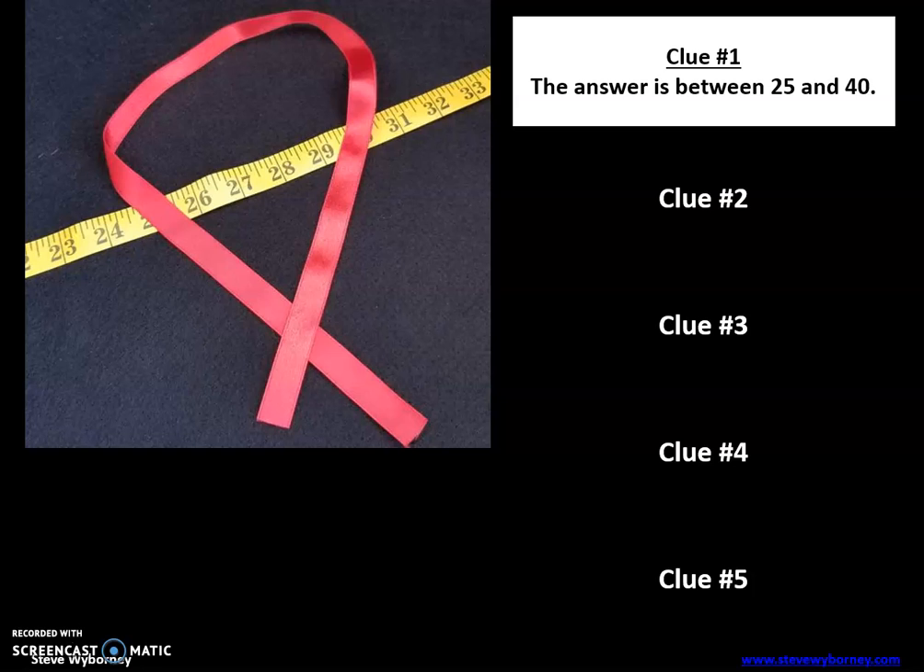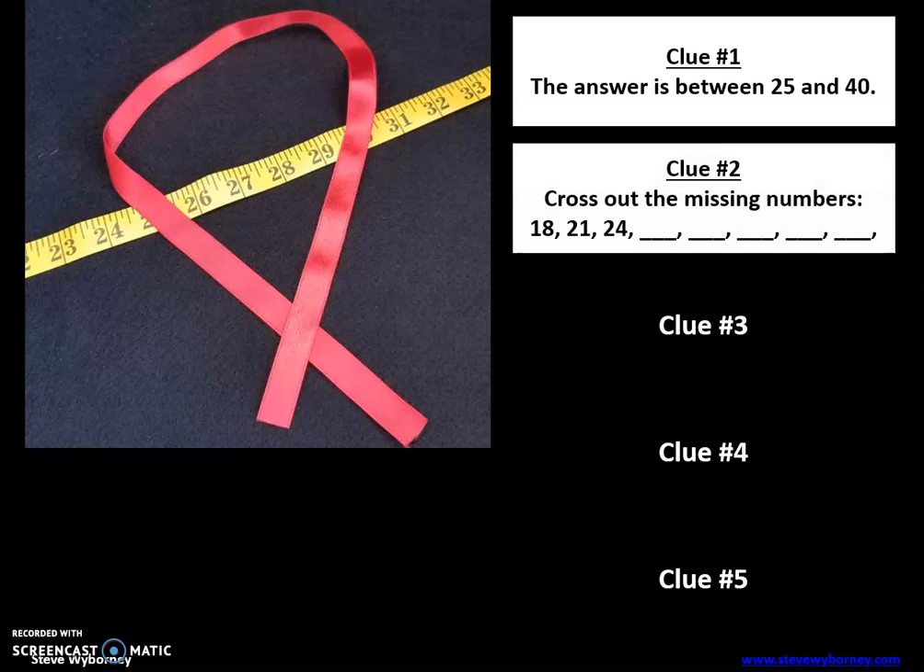Clue number two: cross out the missing numbers — 18, 21, 24... You may want to pause here and take a look at that. You want to complete this pattern until you get to about here, and then the numbers that would have gone in the blanks are not the answer. Pause the video here and do that work so you know what to get rid of as your answer possibilities.